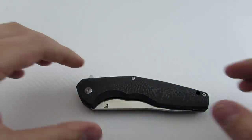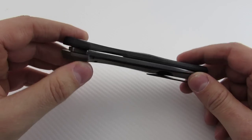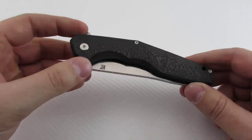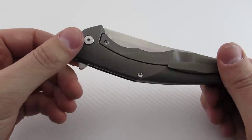They recently picked up a US distributor, and that's KnifeCenter, which is really good news because that means you save about $60 on shipping — that's what it costs to ship it expedited from Russia. So it just took a huge $60 price cut.